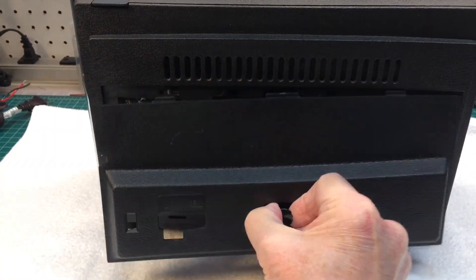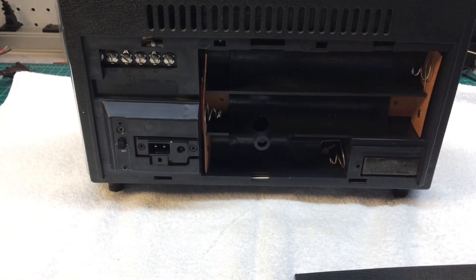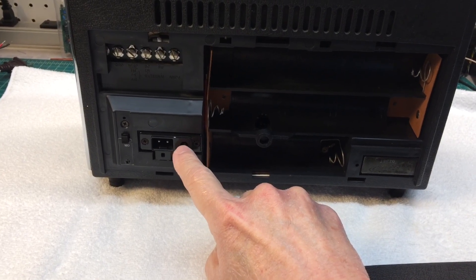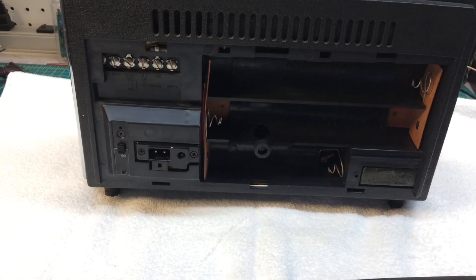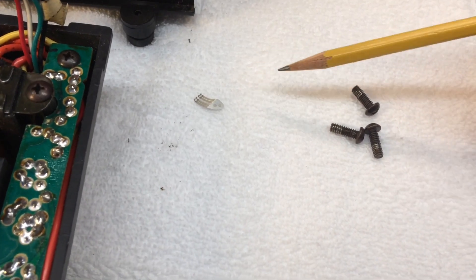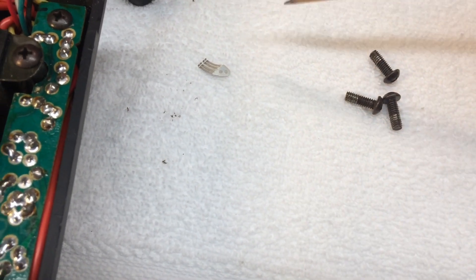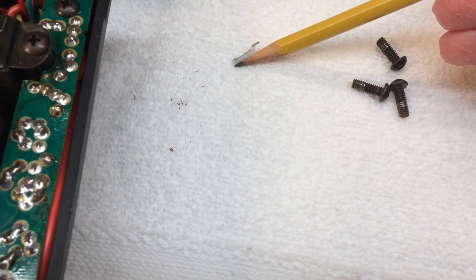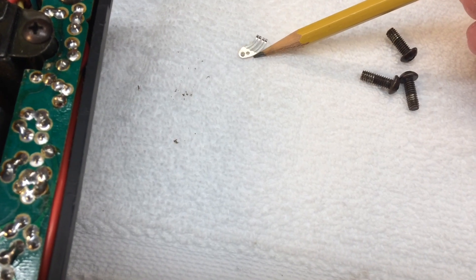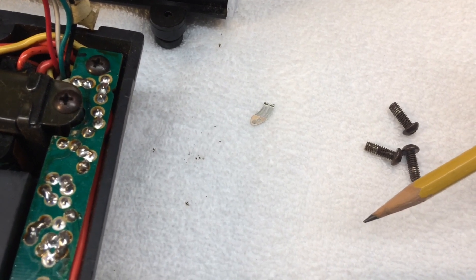Let's get this unit disassembled. You can see there are no batteries in the cabinet. I did power this thing up using a 12-volt adapter, negative ground, and still had the same issue. Something a little concerning with the three fasteners here — I haven't unplugged the power cable yet, but check out this little part laying right here. I'm wondering if that ties into the root cause of our problem.